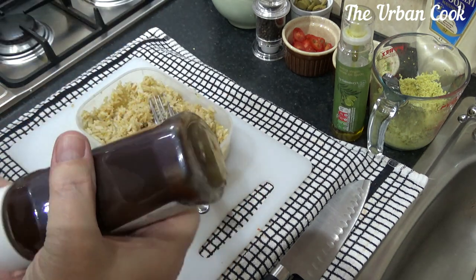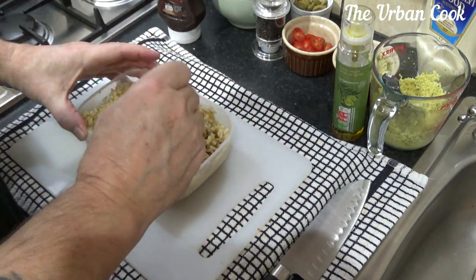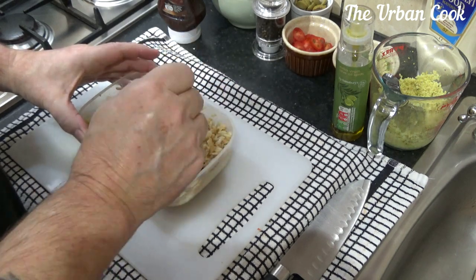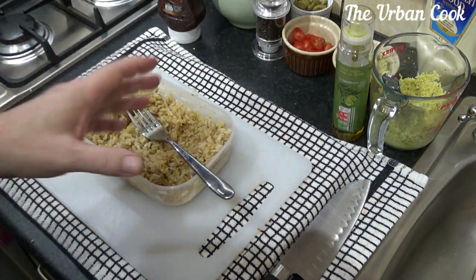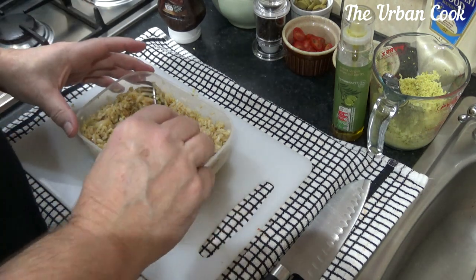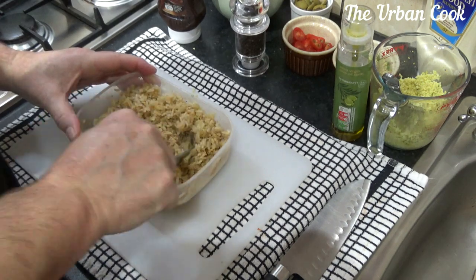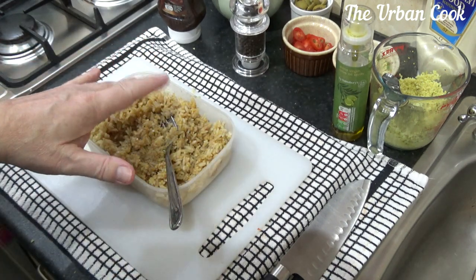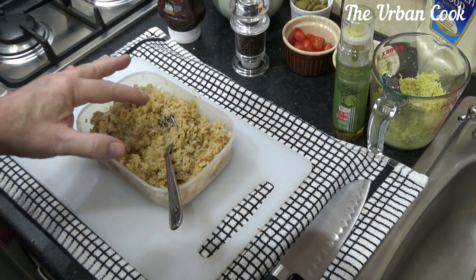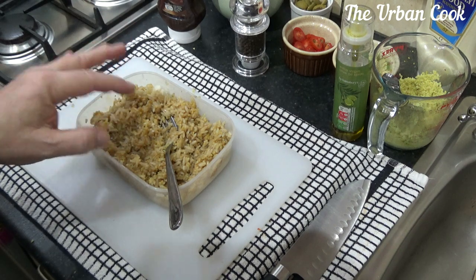Now we've got the salt sorted, I'm going to go with a little bit of barbecue sauce for a bit of sweetness. Little taster — oh my god, that is a meal in itself! A little bit of black pepper. So we've got rice, a bit of couscous, soy sauce for the saltiness, and barbecue sauce for the sweetness, and that tastes absolutely amazing.